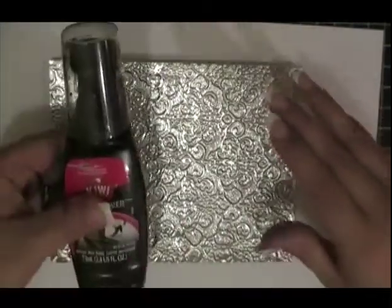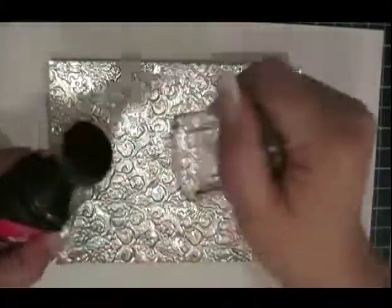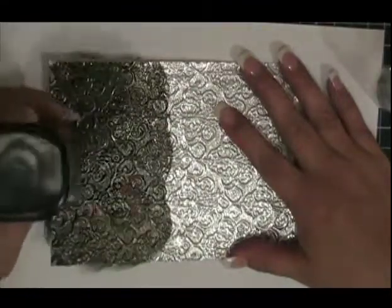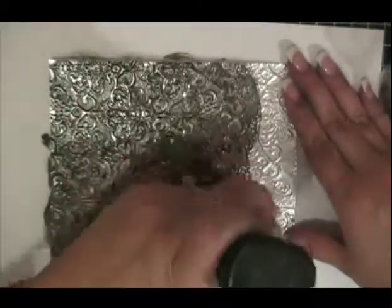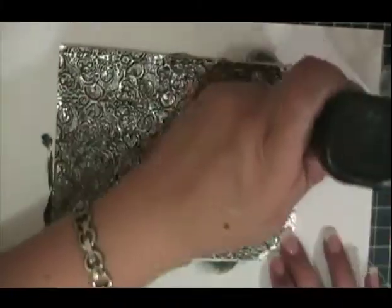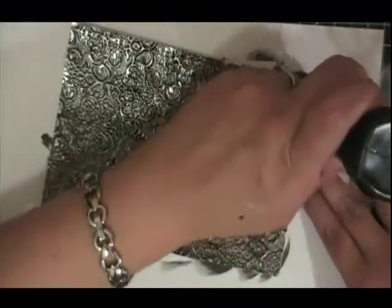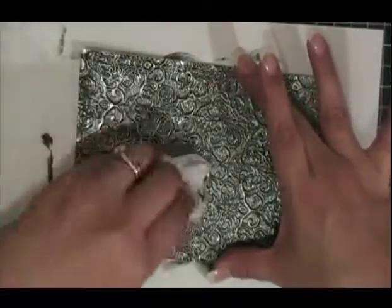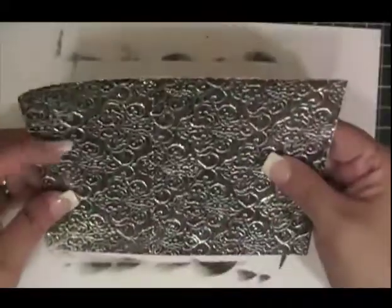Now you are going to get some black shoe polish and apply it here. Open it and make sure you have something underneath to protect your surface, then rub it in a circular motion. You don't want to take too long because you don't want the shoe polish to set in — you just want it to antique the piece. If you want to make it darker later you can do that. Now I am going to take a paper towel and rub off the excess. Here is my piece and it is ready to be attached — it looks gorgeous.